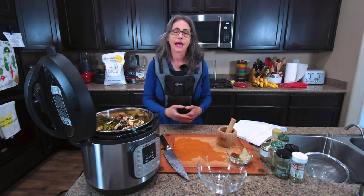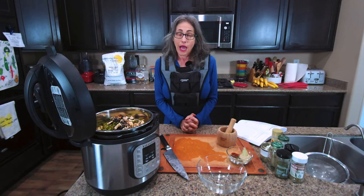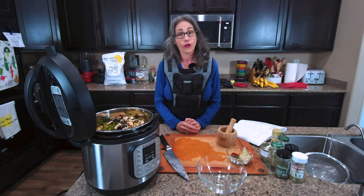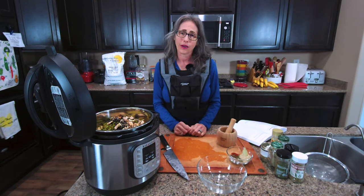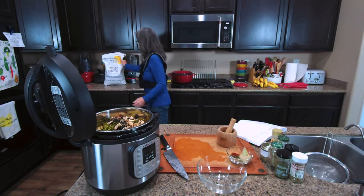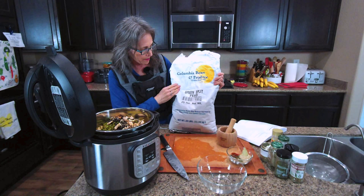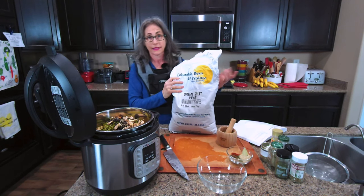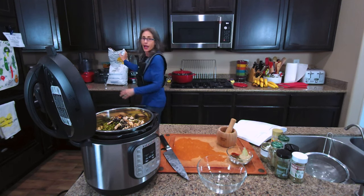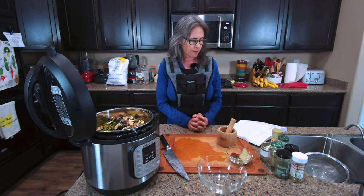Also, I really enjoy split peas when they're organic. I have a big huge bag that we purchased during COVID — it's not organic, unfortunately, but I am still using it up. It came in a paper bag, 25 pounds, and it's something that will last for a long time. So don't be afraid to buy things in bulk, especially things like that that can last for a long, long time.